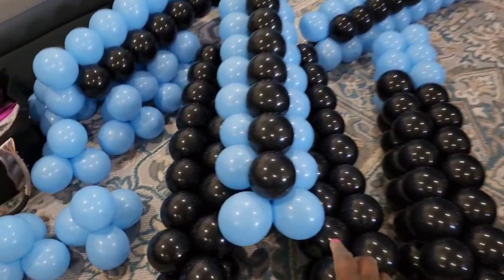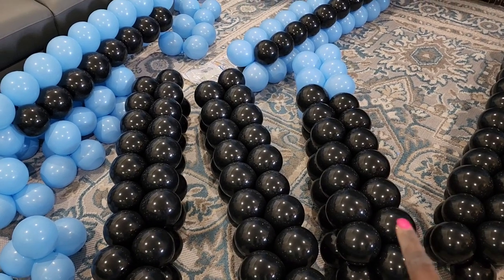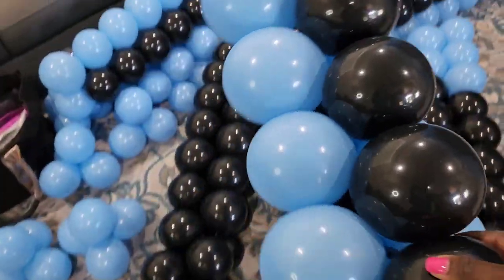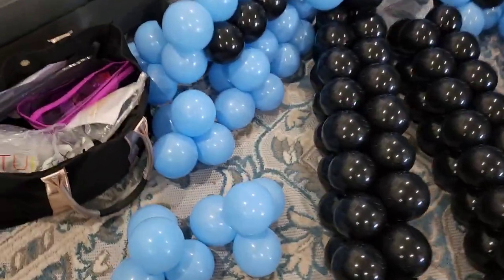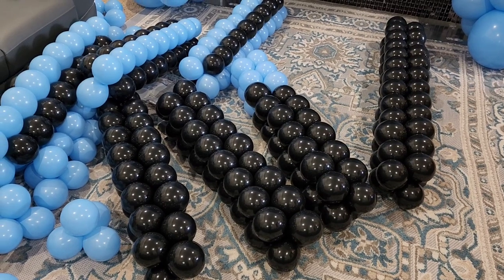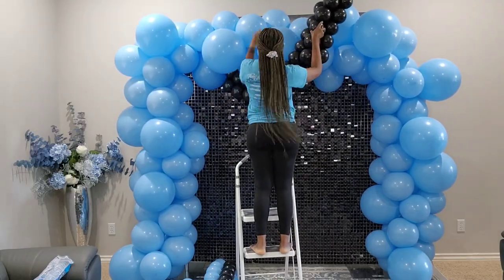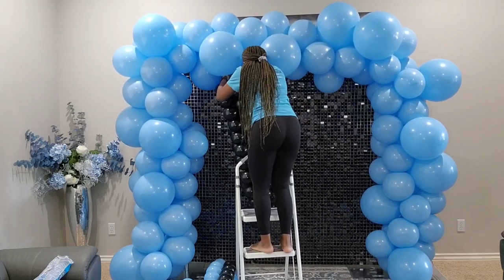I have three of the longer black ones and three of the two-colored ones. I'm going to hang them now. I also did a few accent pieces but I'll see if I need them. To attach the ropes using rubber bands: take the rubber band, wrap it around your balloon, twist, then find one of your balloons on the garland and put it through — that's how you attach it.